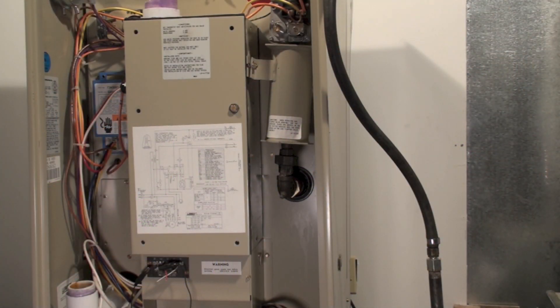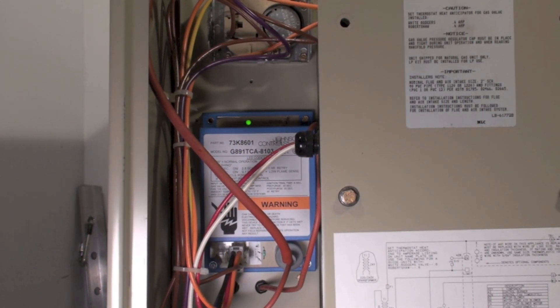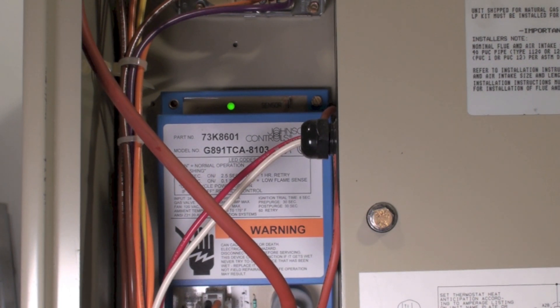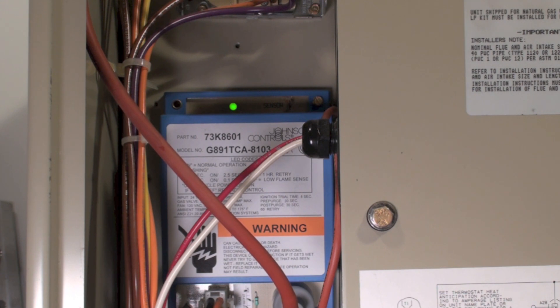This video covers the Pulse 21 Lennox furnace, focusing on ignition control and gas-related failures. The control does a trial for ignition after 30 seconds of inducer operation. If it doesn't light, it runs for a minute, then tries again, locking out after three attempts. If the light is out on the control and you can find power to it, the control has probably failed.